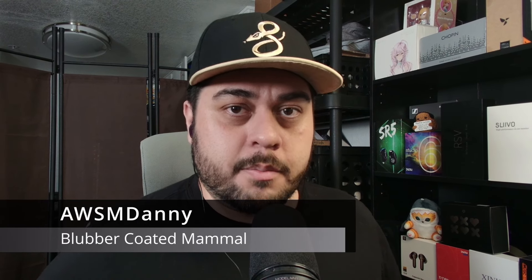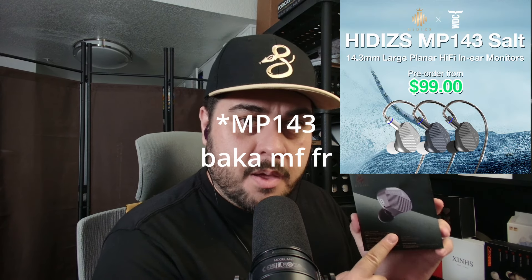Hey, awesome friends. I am Awesome Danny and welcome back to the channel. Today we're talking about one whale of an IEM — this guy right here. This is the MP143 from Hidizs. This set is actually in collaboration with the WDC, which is the Whale Dolphin Conservation. Hidizs did send this out for review.